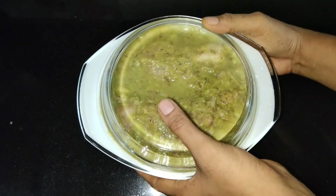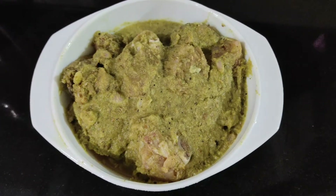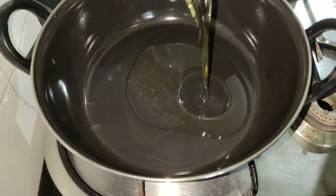Let's rest the chicken for a while. I am going to marinate it overnight for the best taste. This gives a good taste and flavor to the chicken.